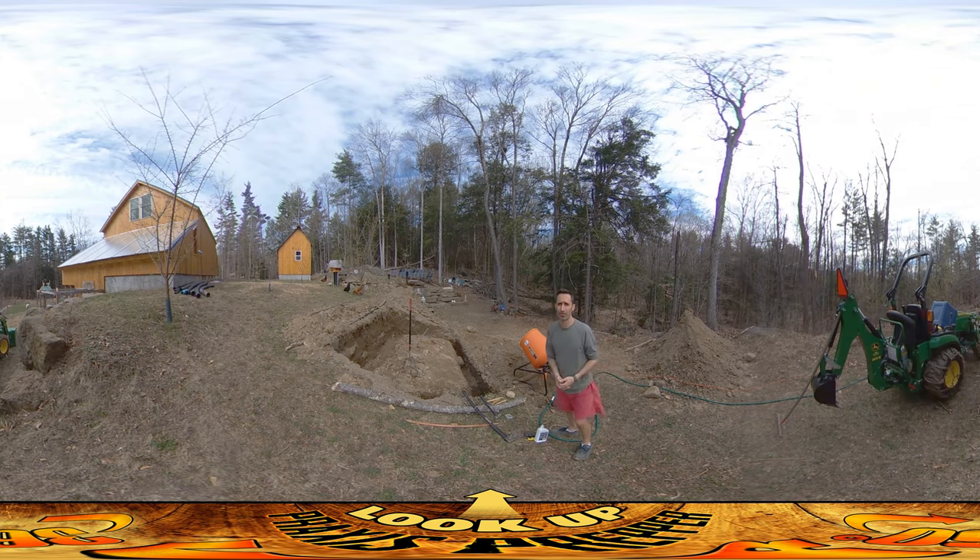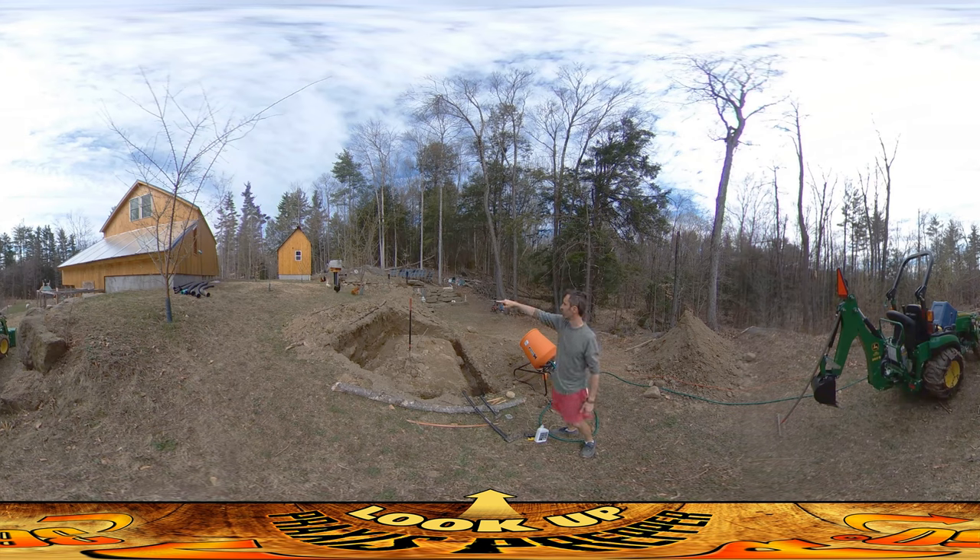I ended up abandoning that project because it became apparent to me I was going to be moving and I was going to build this whole new place anyway. I didn't want to invest the time, effort, money, and all that kind of stuff at the other place, and we ended up building our root cellar fallout shelter right over there. But I still have this and I finally assembled it.